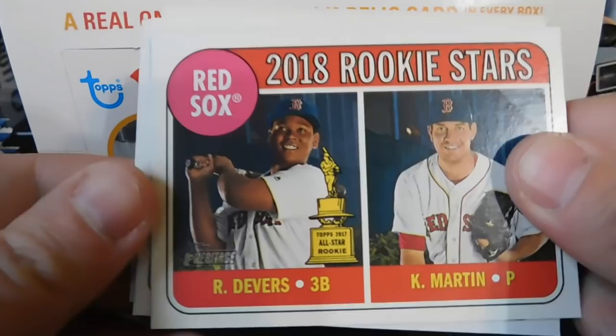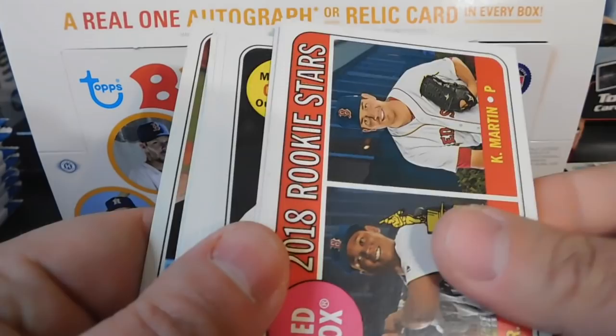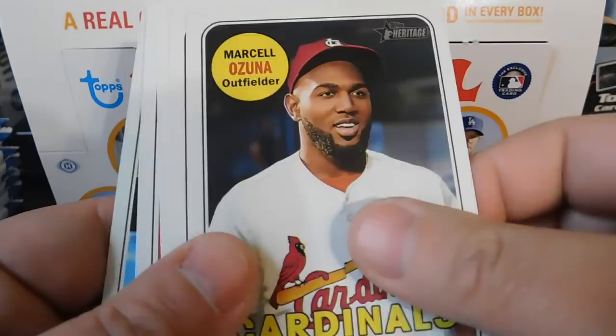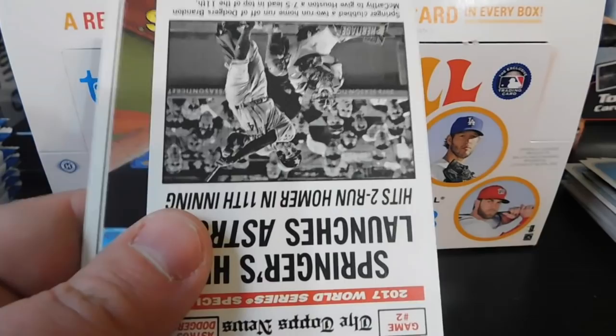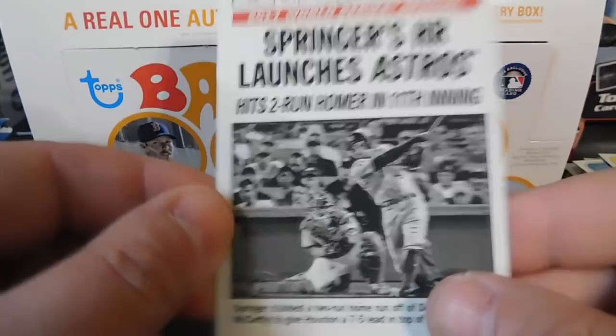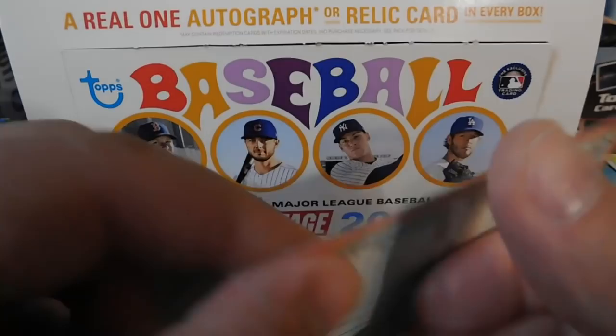We've got Jesse Winker, 2018 Rookie Stars of the Red Sox with Raphael Devers and Kyle Martin, Ian Kennedy, Marcell Ozuna, Edison Volquez, Kevin Pillar, and a first series checklist. Then we've got a Topps News card — Game Number Two, 'Springer's Homer Launches Astros' — looks like the front page of a newspaper. Last card is Didi Gregorius.